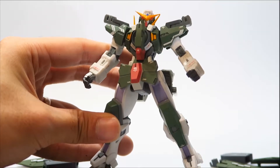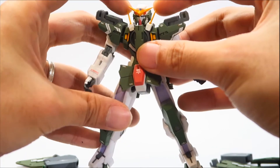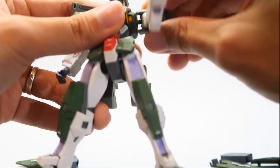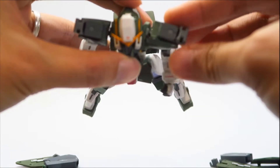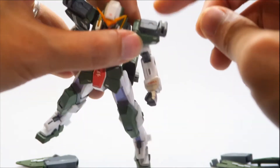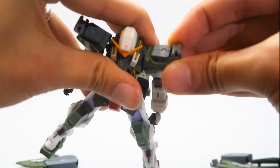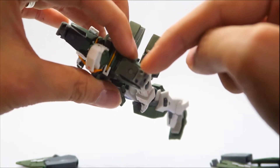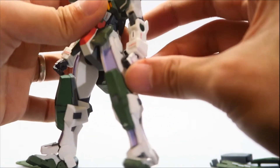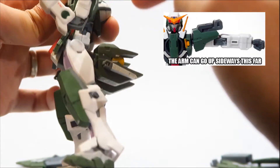To revert back to regular mode, just pull the V-fin back up. The V-fins on the shoulders go up and down. For the shoulders, they can go 360 degrees and have a little butterfly joint so they can move forward. The shoulder mechanism can also move forwards and backwards. The GN shield is on a peg connection, and the MSIA part clips onto this section.